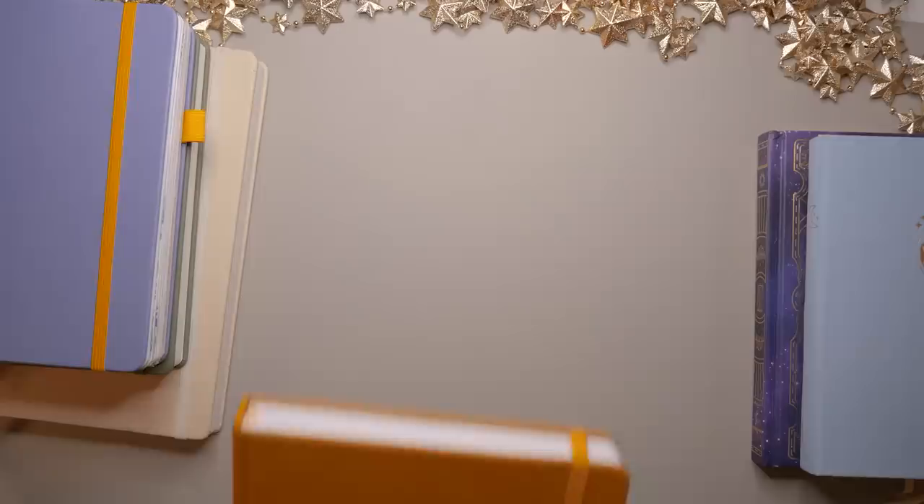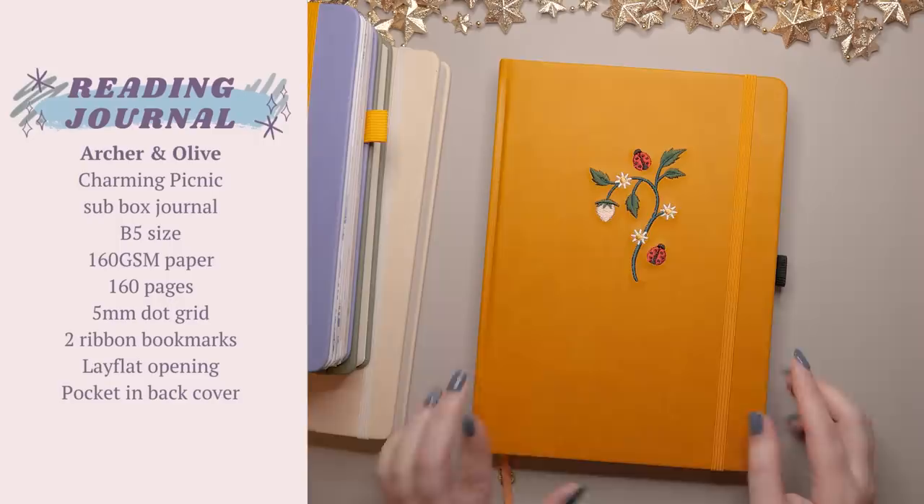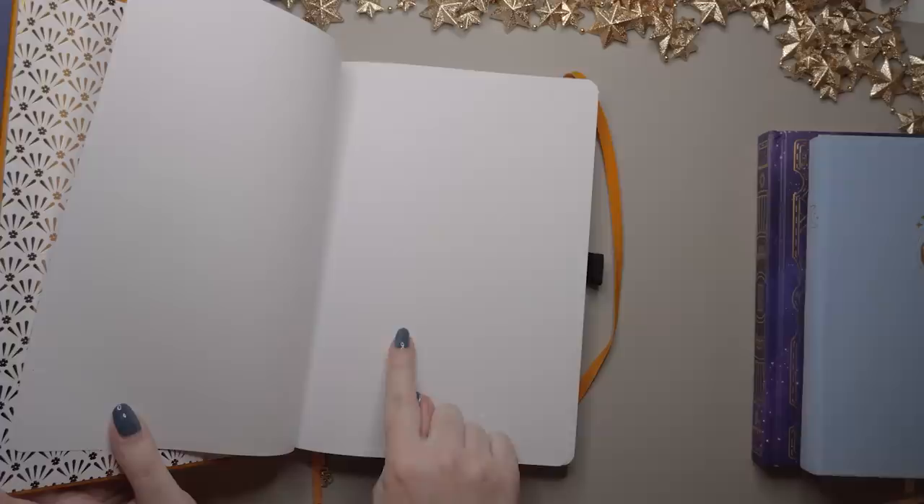This one is going to be my reading journal. I have not started on her yet. This one is another B5 journal — it's from Archer and Olive and it came with their Charming Picnic subscription box back in March 2023. I have not made a single mark in this book yet, although I will be setting it up really soon. Look at how much bigger the page is than in an A5 journal — so much potential!